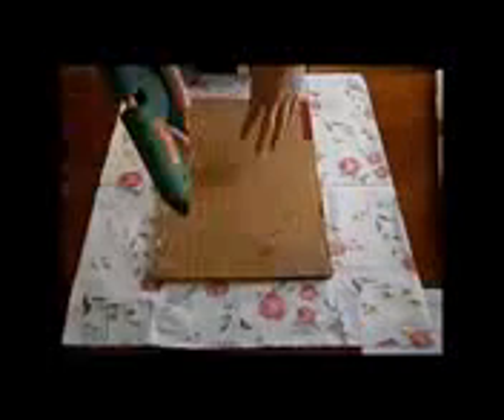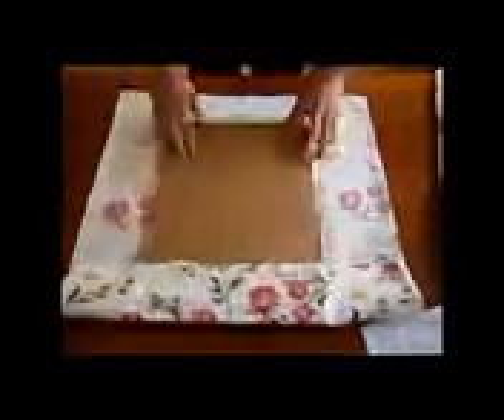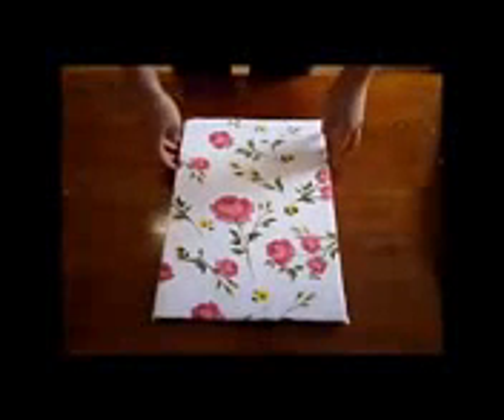Then we need to cut enough fabric to cover the cardboard, and then glue the fabric on the back of the cardboard with the glue gun. And we are ready. I also did the same with the smaller size.